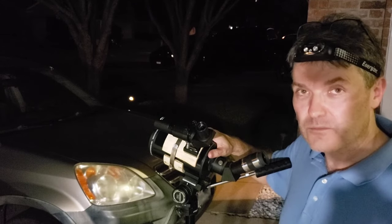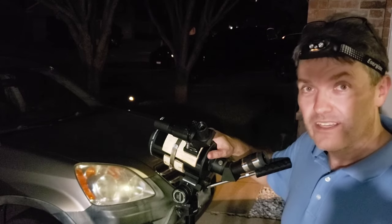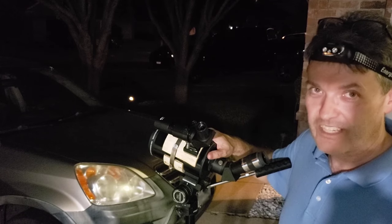I think I'm going to clean the lenses and put these right to work. Please like and subscribe. Clear skies everybody.